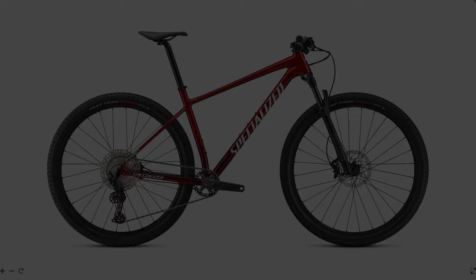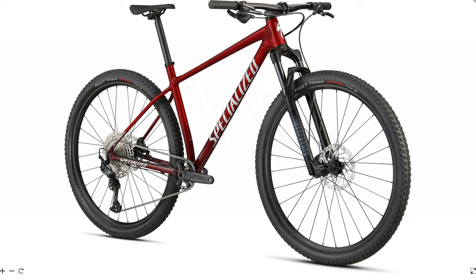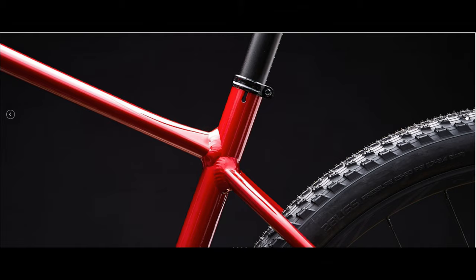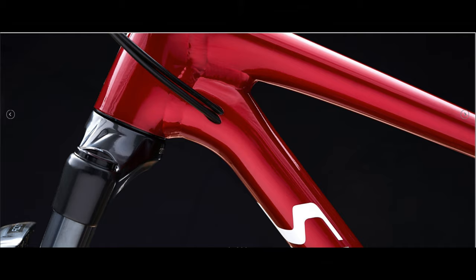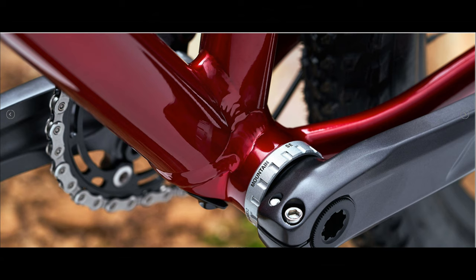The first bike is the Specialized Chisel Comp. Coming in at $1,700, this aluminum hardtail features 100 millimeters of travel from a RockShox Judy Gold fork, or 80 millimeters if you ride an extra small frame. The frame uses Deluzio smart weld technology that moves the hydroformed tube joints away from areas of highest stress, making the finished frame's balance of strength, rigidity, and weight more pronounced than any alloy frame in history — yes, I did copy that from the Specialized website, and I've left a link to a video that explains it really well.